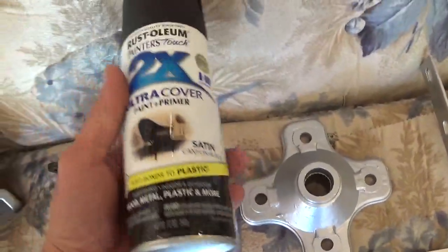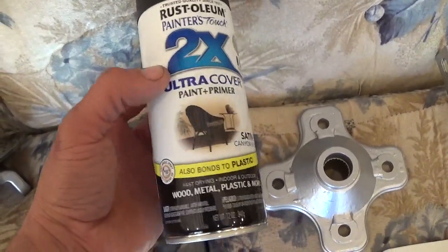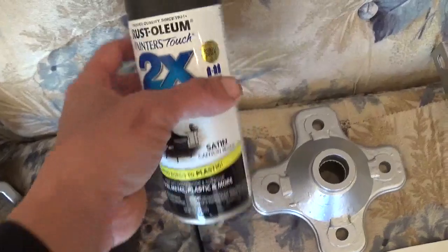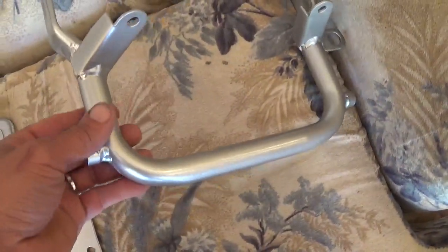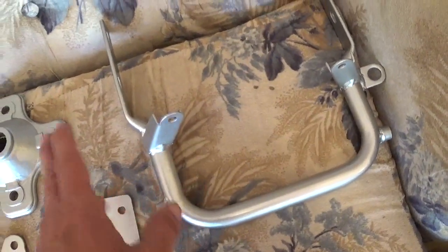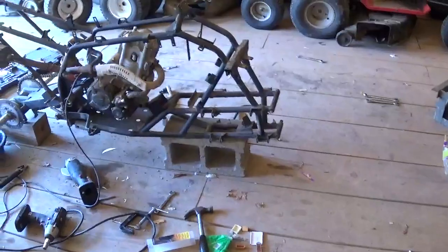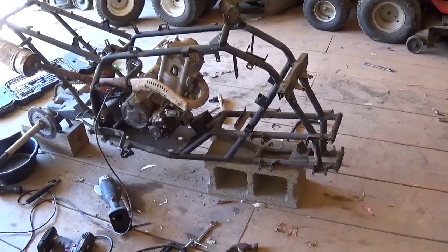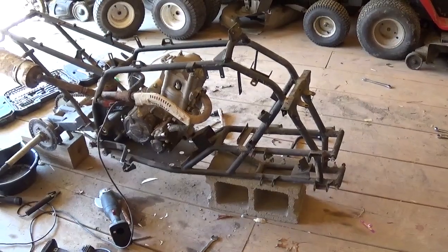Here's that paint — paint primer, supposed to go on plastic too. One can equals two. The rear grab bar was black and I'm trying to get some silver in here to break it up, because the bike originally had all blue plastics and a black frame and it was just bold looking — didn't really have anything that gave it some pop.